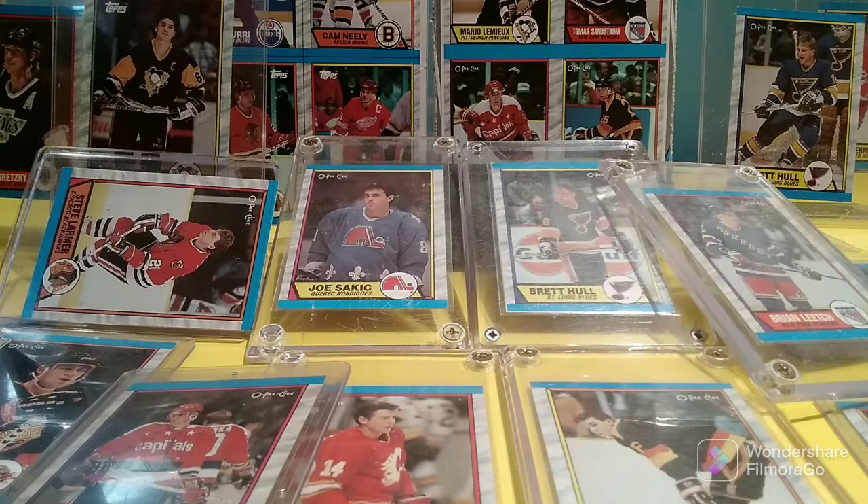Hello and welcome to Old Toy New Joy, the show where I share with you my previously enjoyed toys I've purchased from online sources, thrift stores and collector shows that once belonged to someone else.